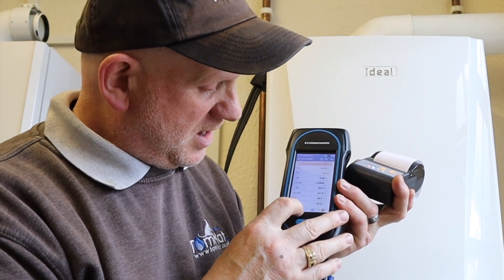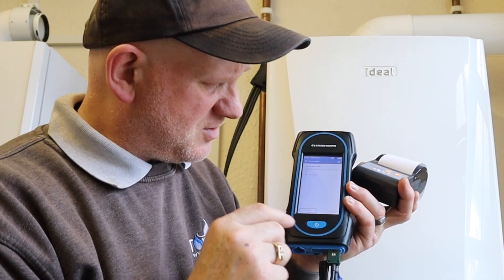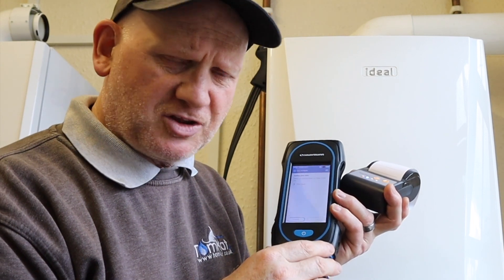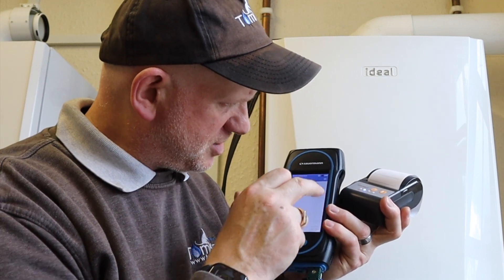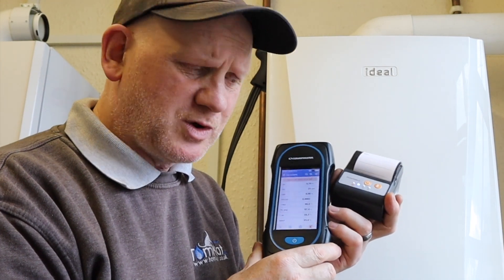Another option is to save the data, but I'll show that in another video because you need to set up all the relevant information before you can save it onto the machine. We've covered printing — now let's look at what else we can do from the analyzer screen.